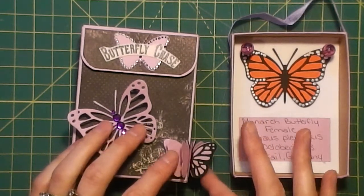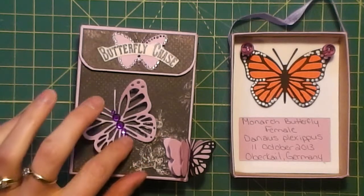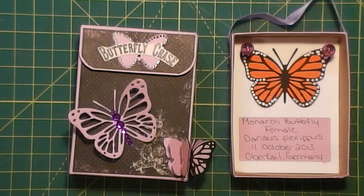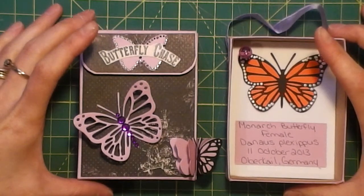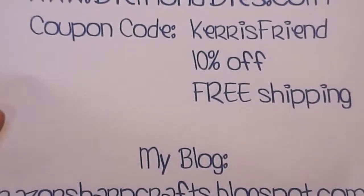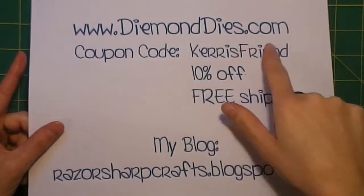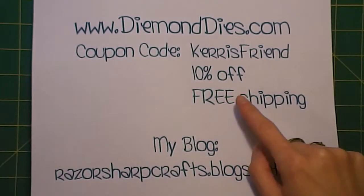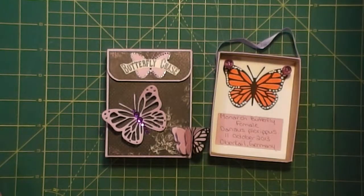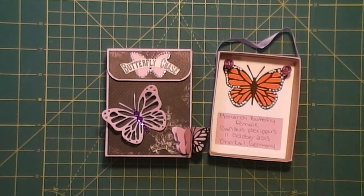So that is my second design team project for Diamond Dyes, and I need to get working on a third. We're required to do two to three a month and I'd like to do three each time — I might not get three in this month depending on what I can get done today. Also, our months don't go beginning to end, they're kind of mid-month instead. My son's yelling for my help, so let me show you this one more time. If you'd like to get some really neat new dies, check out diamonddyes.com and use coupon code CARRIESFRIEND for 10% off plus free shipping. Thank you all for watching, I'll see you again soon. Bye bye.